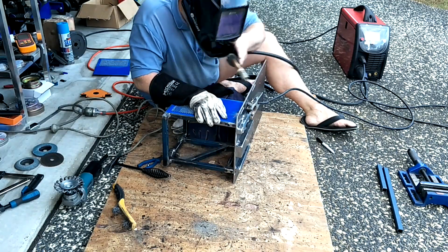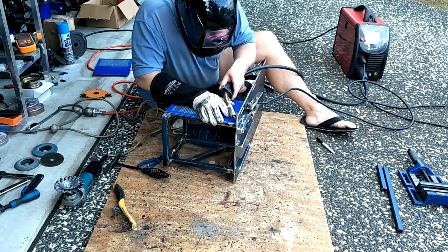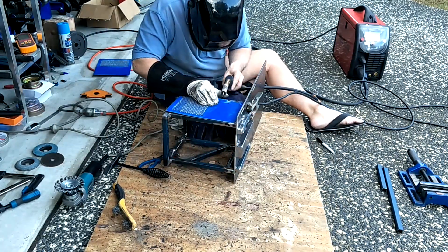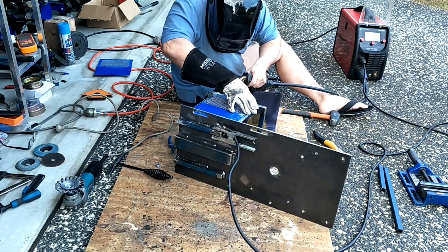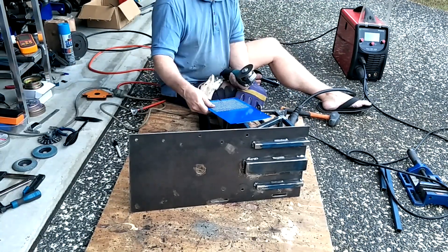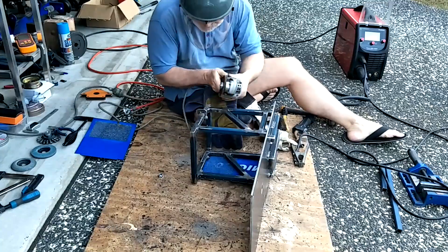Welding the sides on was reasonably challenging due to the thickness of the metal. There's only so much I could turn the MIG down, so I had to resort to welding with a lot of wire hanging out, which is a pseudo way of lowering the amperage. I still had some blowouts, but nowhere near as many as if I used the regular wire stick-out.